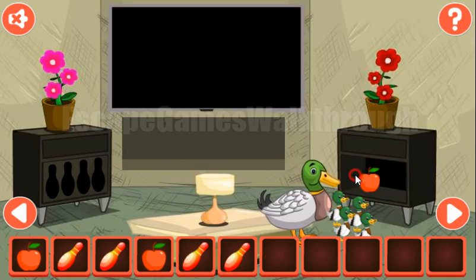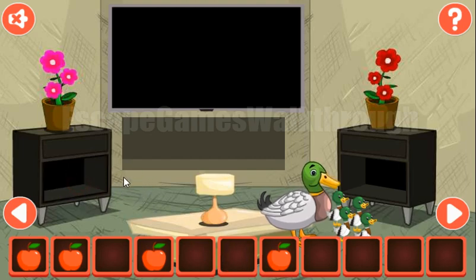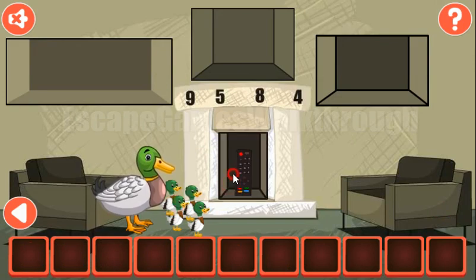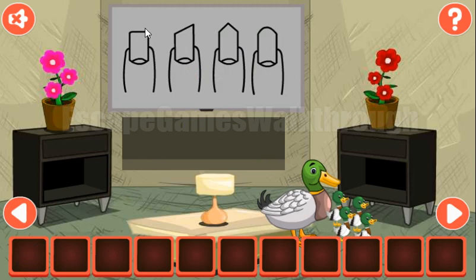Let's set them here: we have four, two, one and three. We've got the key to open this locker, get an apple, and now we can get one more apple from these pins.